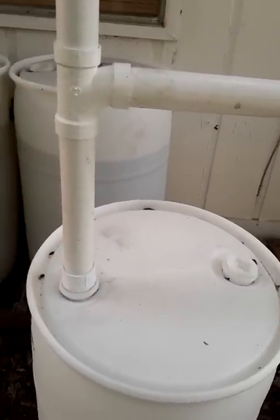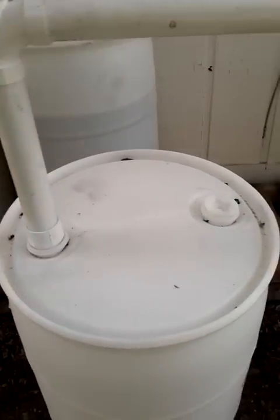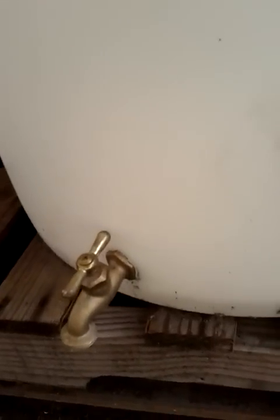I actually saw a video where a guy uses similar products but puts his barrels upside down. This is quick and easy because it gives you the ability not to have to drill a single hole except on the bottom where you have the spigots. You'd only have to drill a hole on the bottom to put the spigot in, and that's quick and easy — you can do that in about a minute.